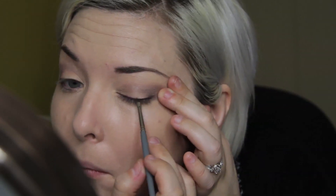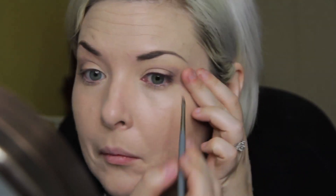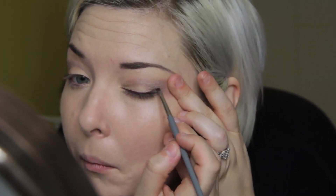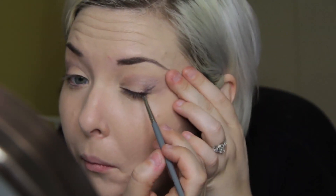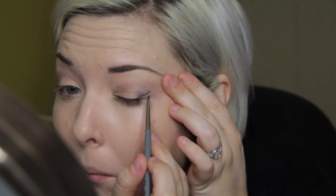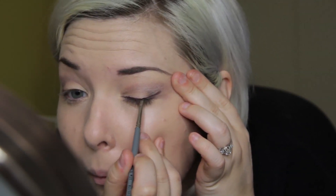You want to check as you're going along to make sure that your line isn't getting too thick, so just take your time with this. I'm extending that out at the end to create that wing — this is going to make your eye look larger, and you always want to make sure you're angling up towards the end of your brows so that you aren't dragging your eyes down.